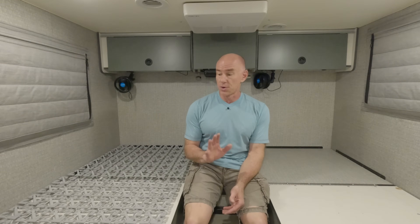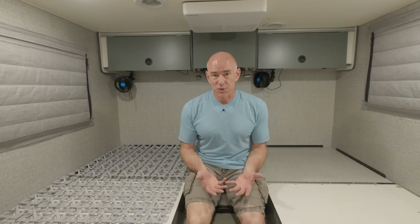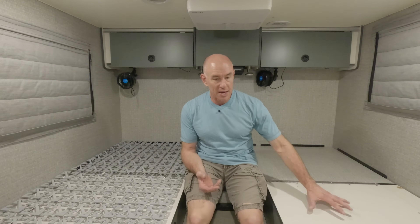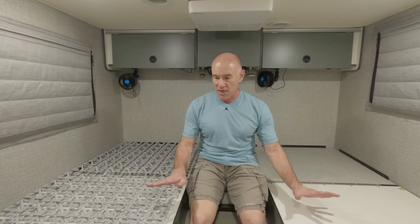With an RV mattress, one thing you've got to worry about that maybe you don't have to worry about so much at home is condensation under the mattress — especially if you like to RV a lot in cold weather like the winter, like we do, or even if you're in the summer somewhere very humid. You can get moisture to collect under the mattress, and oftentimes they're just put directly on plywood, so it can get kind of swampy. You wind up with mold in your mattress — not a good thing. The key to combating that is airflow.